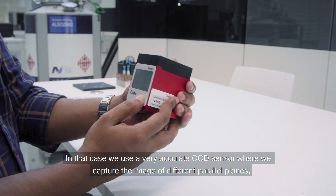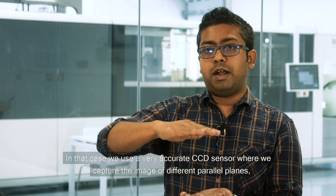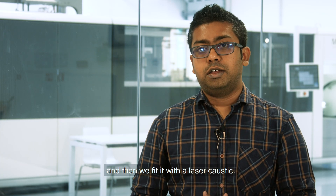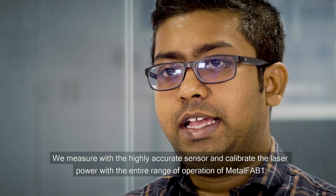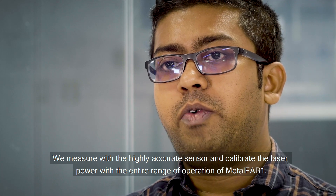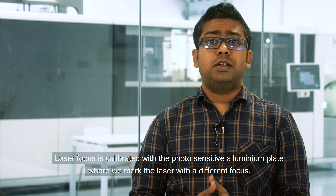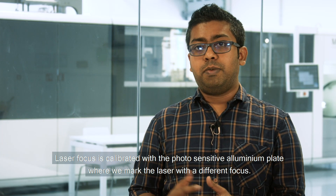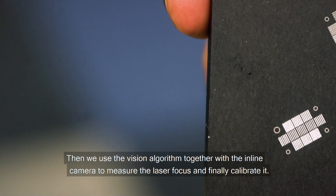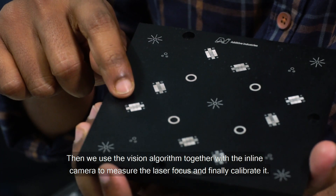In that case, we use a very accurate CCD sensor where we capture the image of different parallel planes and then fit it with a laser caustic. We measure with a highly accurate sensor and calibrate the laser power across the entire range of operation of Metal Fab 1. Laser focus is calibrated with a photosensitive aluminum plate where we mark the laser with different focus settings.